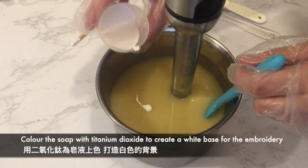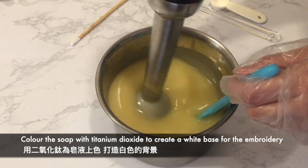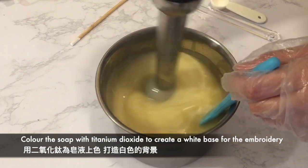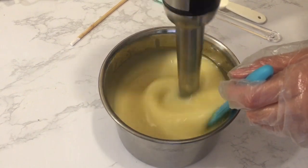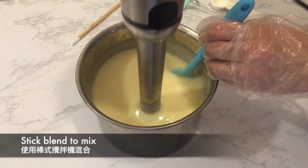I'm aiming for a white base soap for the soap embroidery design, and now I'm coloring the soap with titanium dioxide. Stick blend to fully incorporate, and I'm aiming for a light to medium trace to reduce air bubbles.